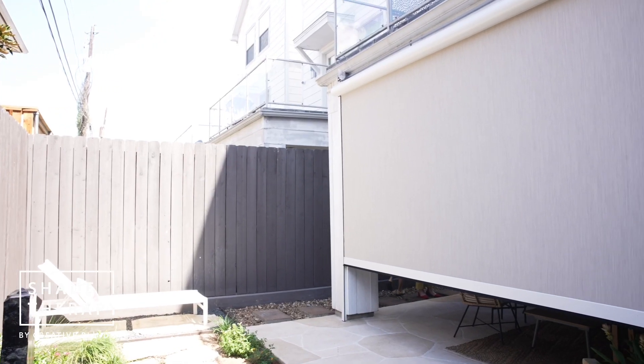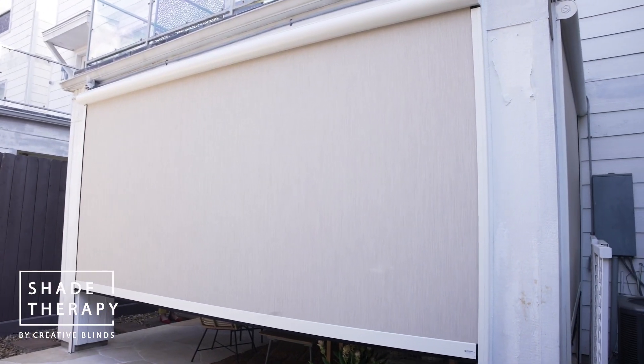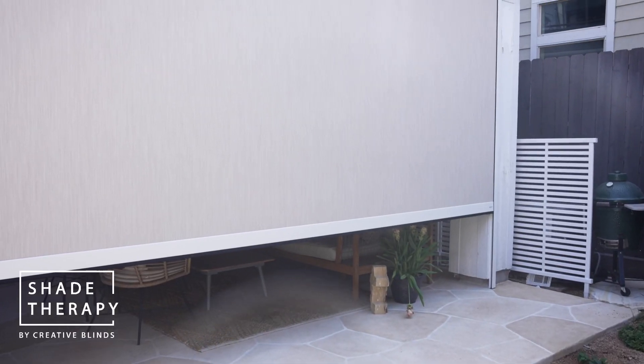The product that ticked all their boxes was an exterior motorized roller shade. This particular product utilizes a Sampi LT525 motor. It's relatively quiet, very strong, very durable, and it's going to last a long time.